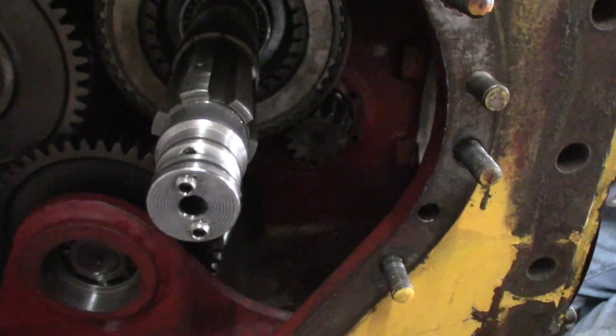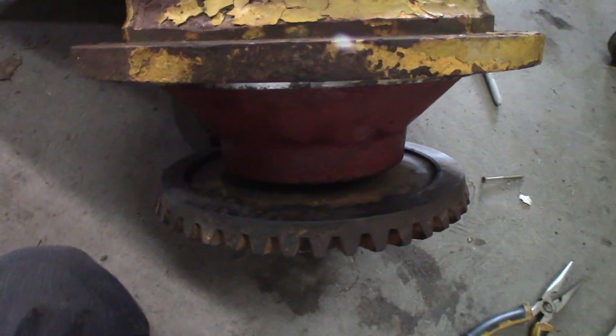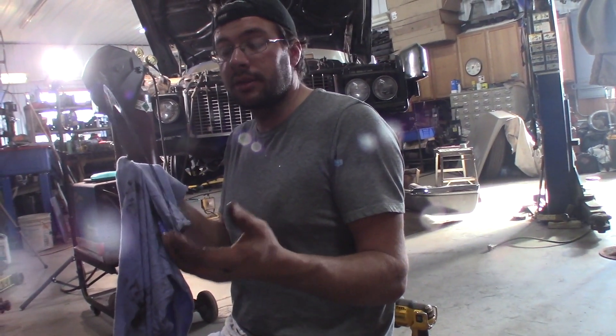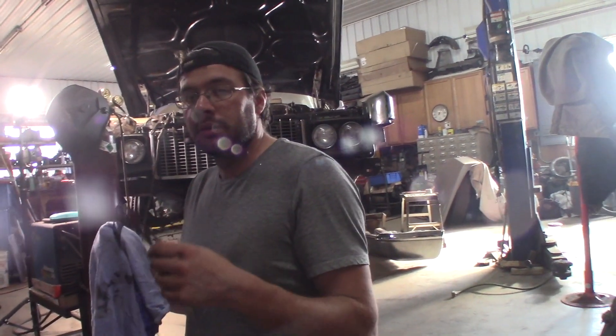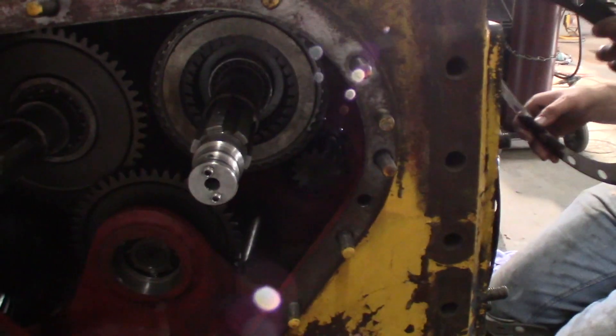Well, we could have measured the height of this bevel gear and the height of that bevel gear and seen the difference within the thousands. Then we could have removed one of these shims. But do we have the capability of being that accurate? No. So there's no point.